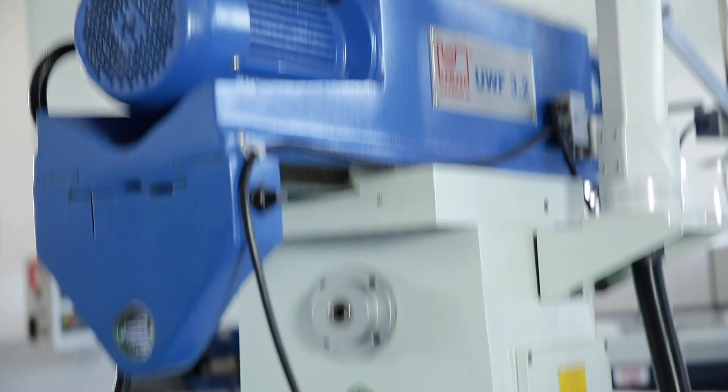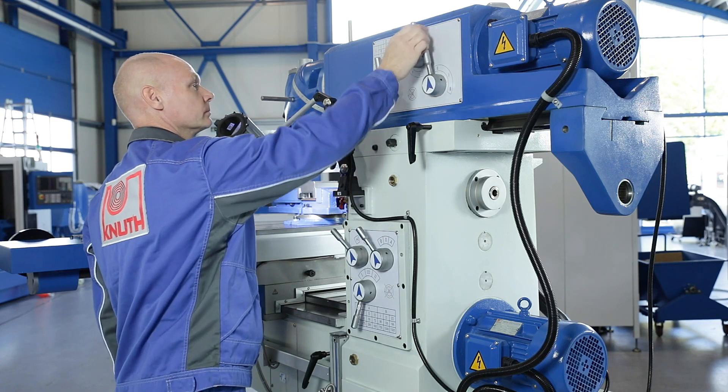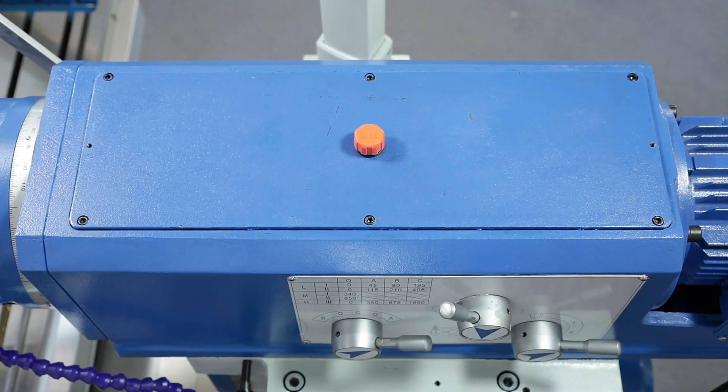The vertical and horizontal spindles each have their own drives with powerful motors and multistage gearshift. All gears and shafts are hardened, ground, and characterised by their smooth running.